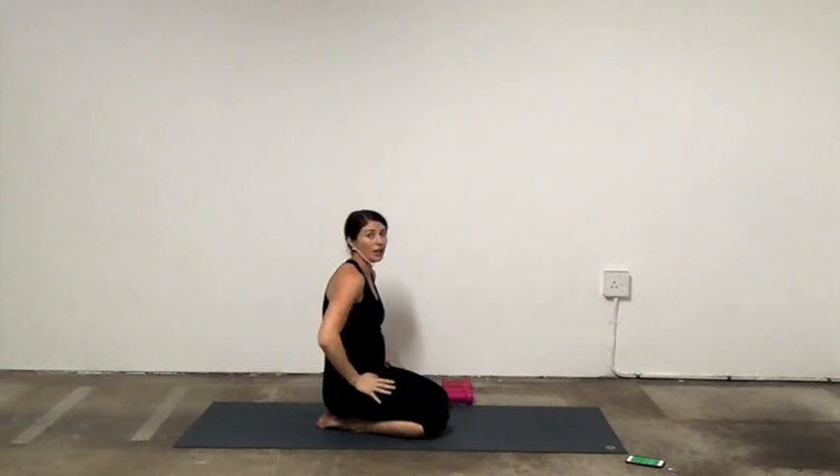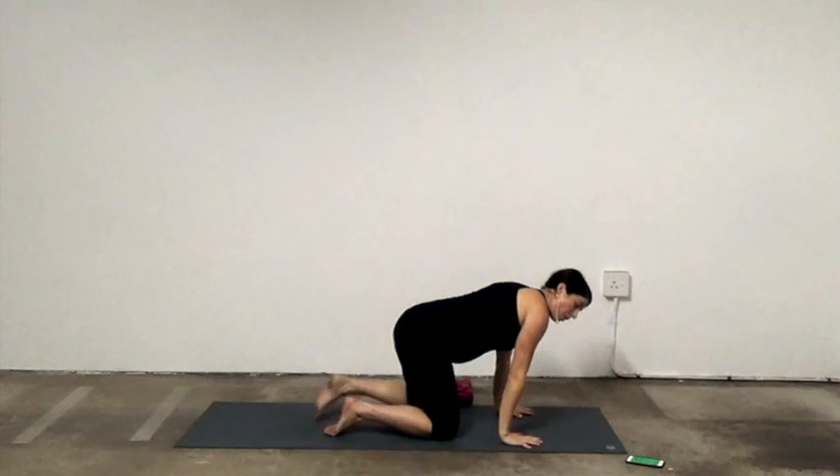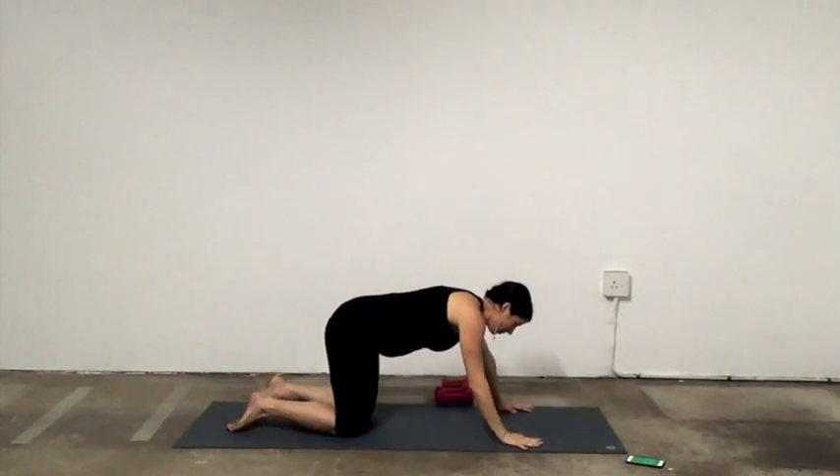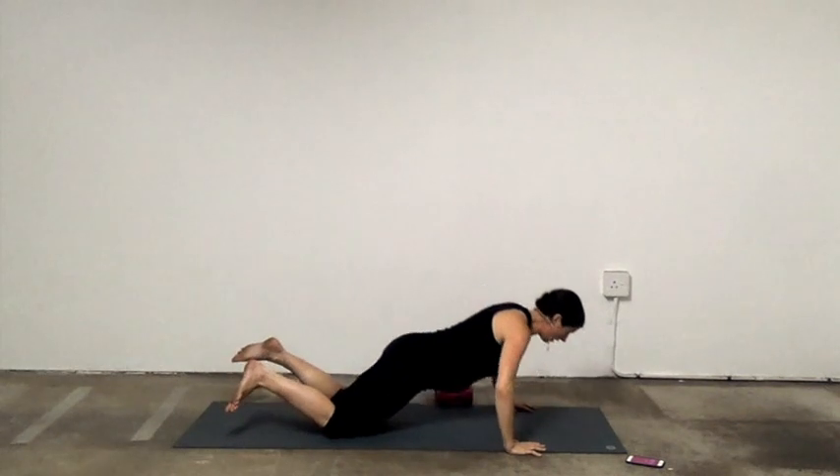We have one more round — quick round, 20 seconds each. You can use the weights or not, it's up to you. Here we go, three seconds — we're going to do push-ups, 20 seconds each, quick round.